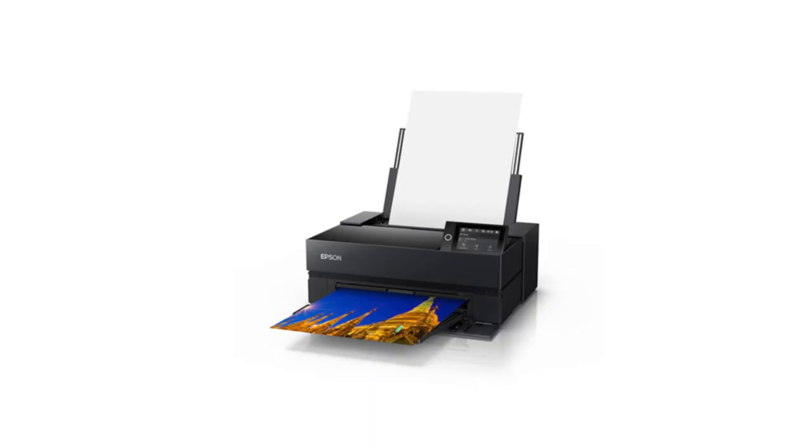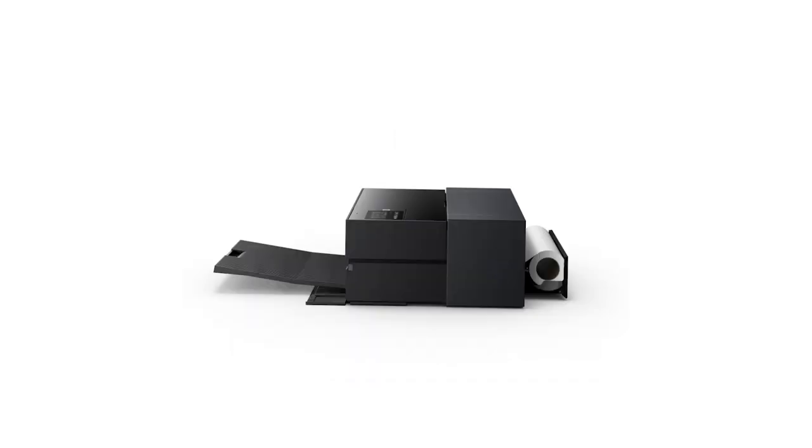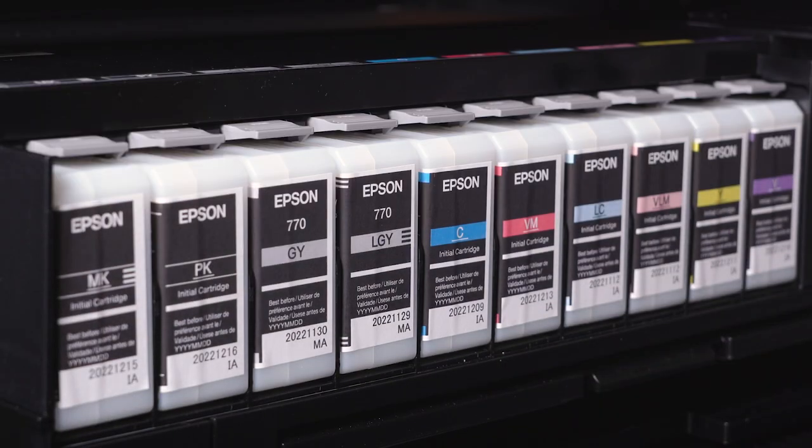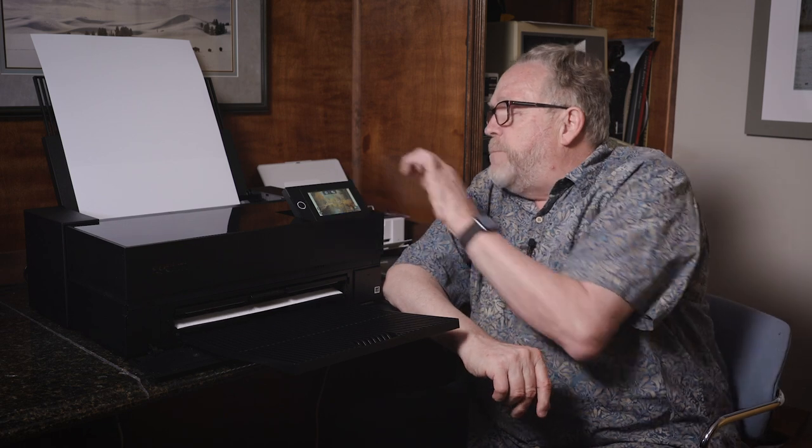Some other new things about this Epson printer: the P700 does a maximum of 13 by 19 inches. It also has a roll feed in the back for 13-inch paper, so you can do panoramas of any length. Setup was really super easy — you put the ink cartridges in, it takes about half an hour or so to charge the system and get the printer set up. You use the control panel to hook up to your network, and it's actually pretty much automatic. It automatically searches for the network, you say okay, put in the password, and it's connected.